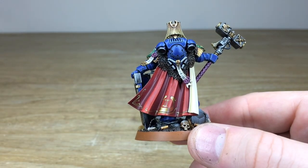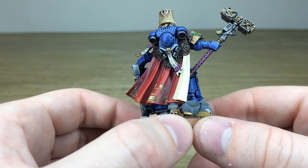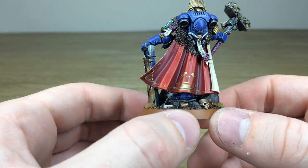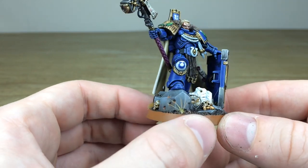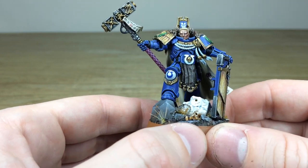I really like the soft blending work that's been done on the cape. There is detail everywhere on him — even the base. While we're talking about it, there are loads of skulls there. You couldn't have a 40K miniature without skulls or razor wire on the base, but Will's done a great job of making the base really interesting to complement this awesome miniature.